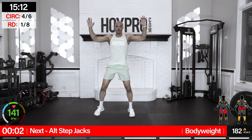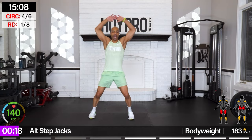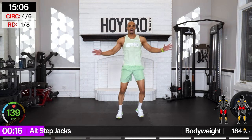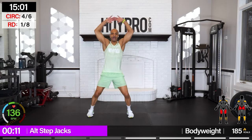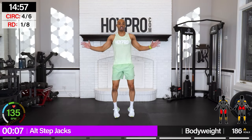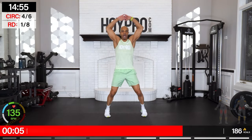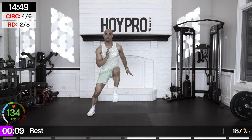Alternating step-jacks, turbo — let's go. Bring it up, step it out. Challenge yourself if you can. We got the muscle memory, our body knows what's up — let's push. Good form though. Two jacks and down. Awesome.